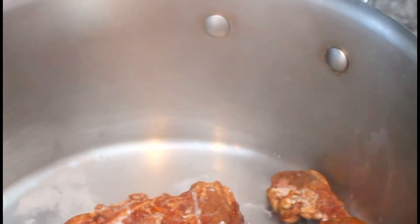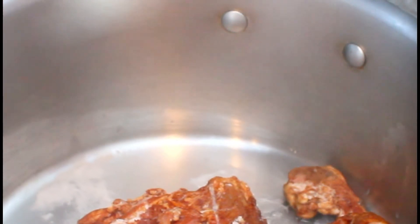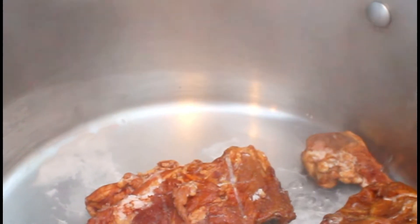So I have my pot. I'm going to put my chicken in — I just have a little water in there, not much, because I'm going to steam it and let it release its juices before I add water. And there's my pork jaw with the onion.